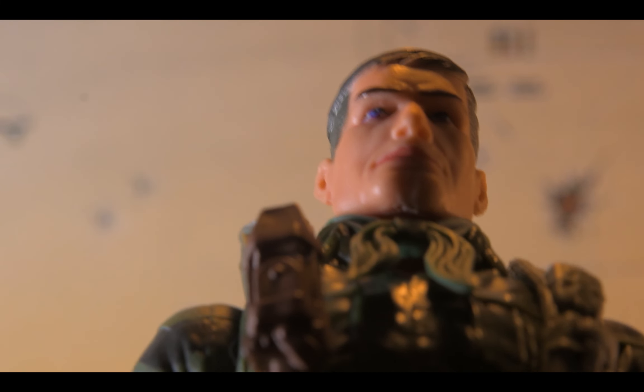The neckerchief is annoying — I might heat it up and push it down so it permanently molds into position. But overall the paint apps on this one are accurate. The other one was a complete and utter disaster.